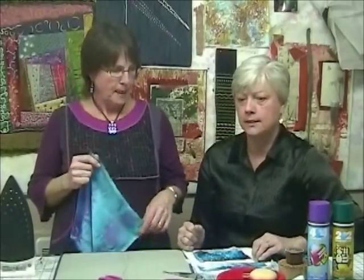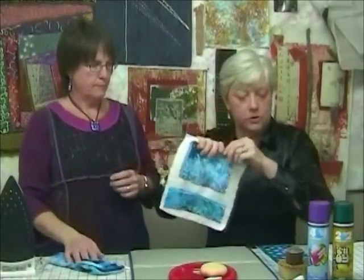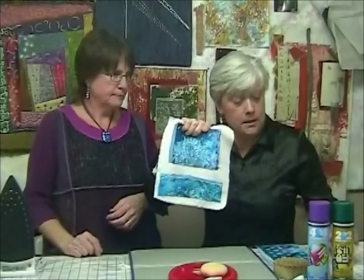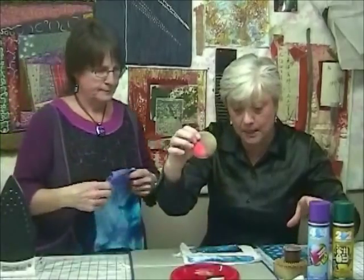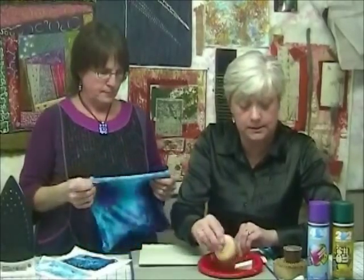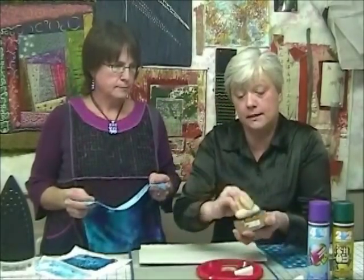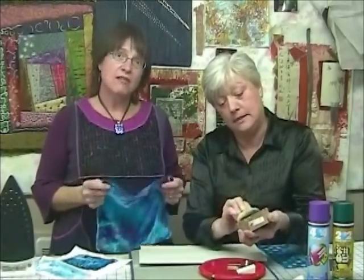We had a lot of fun with stamps. This stamp here is from a really wonderful set of wooden hand-carved stamps we get from India — there'll be an address for you to find these. What we did was take a sponge and apply the Fiber Etch. The Fiber Etch is clear, which makes it difficult to see — paint is easier to see. On this stamp it's sort of like a snowflake, and we use cosmetic sponges or even a car wax applicator.